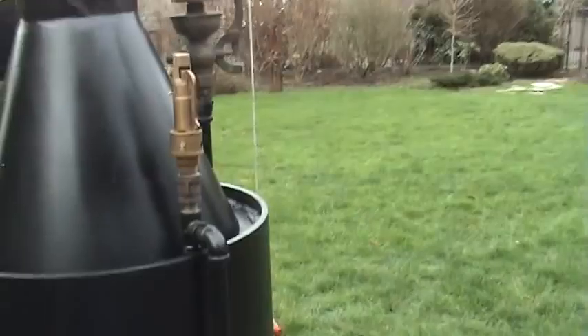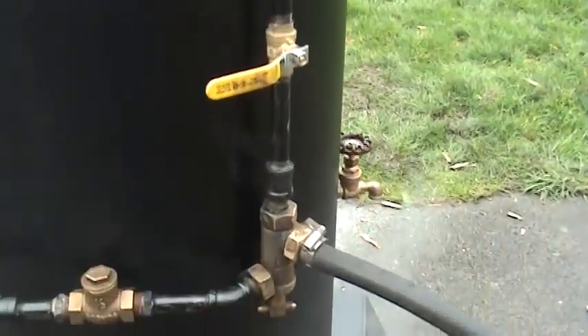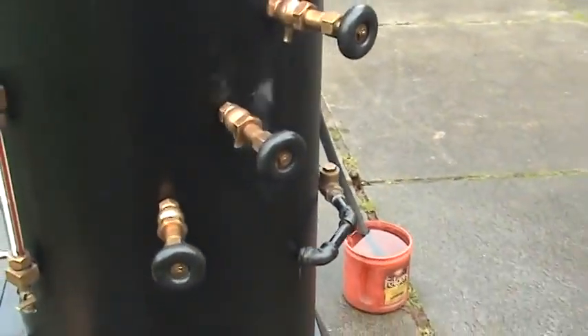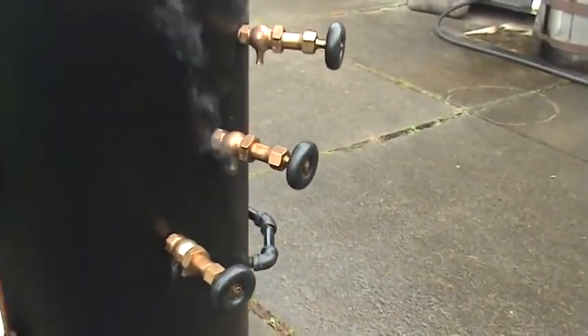It's got a pop-off valve set at 100 pounds, an injector, and a beautiful blow-down valve over here — nice machined bronze.